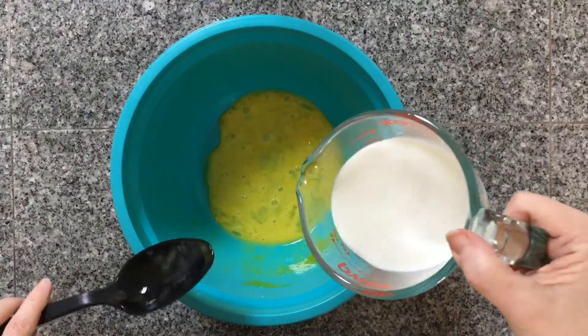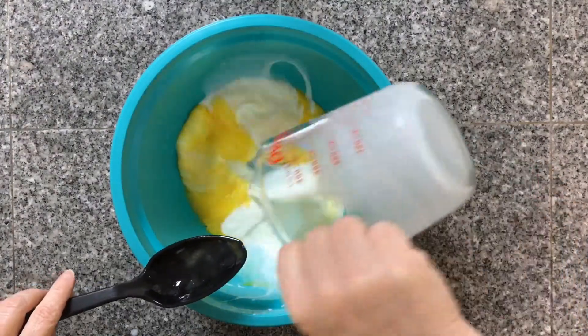Next I'm going to add in one and one-thirds cups of milk into my bowl and I'm going to mix that up as well.